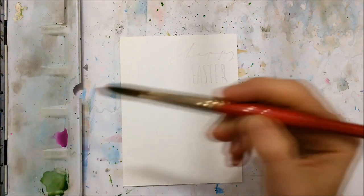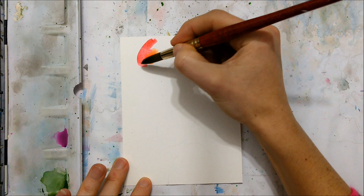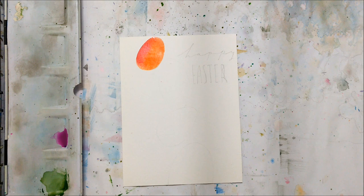Hi everybody and welcome to part two of my Easter watercolor card tutorial series. If you haven't checked out the first one, I encourage you to do so. And if you want even more Easter watercolor tutorials, I encourage you to check out last year's. I will include the links to all of those in the description of this video if you're interested.